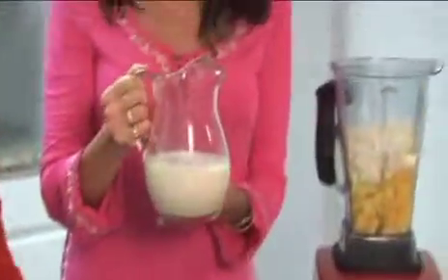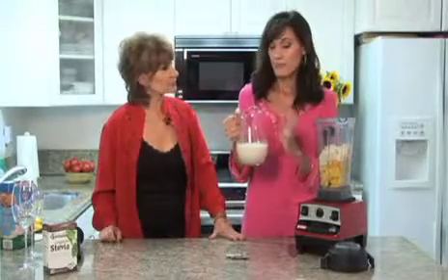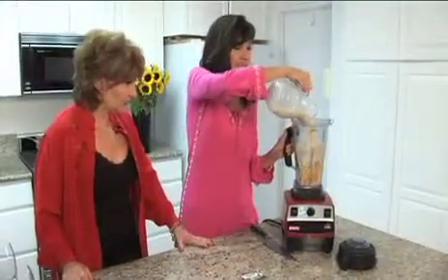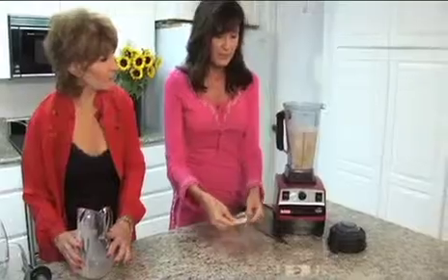Two cups of unsweetened almond milk. Especially for people who are sugar sensitive, you don't want to add extra sugar in — unsweetened is great. If you prefer soy milk or rice milk, you could do that too. So two cups of this. We don't want it to get too thick; it shouldn't be the consistency of a milkshake — it should be thinner. If it's too thick, you can add a little more.